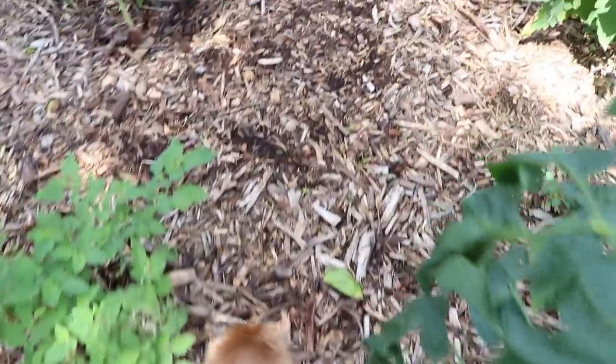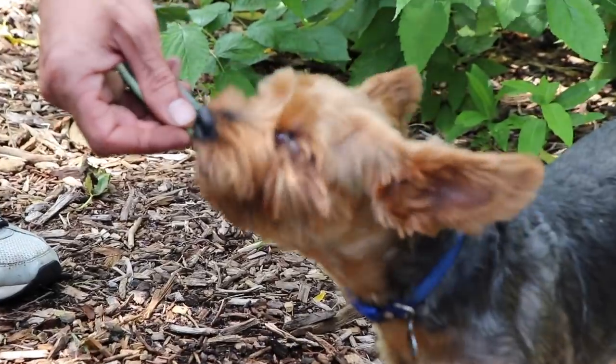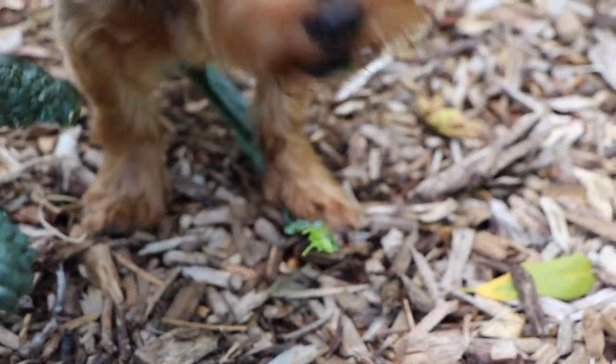Tuck knows it, I know it — the flavor is there and he just loves doing this. This is almost like brushing his teeth too because all these fibers are really good for his teeth and his health, and he just loves it out here.